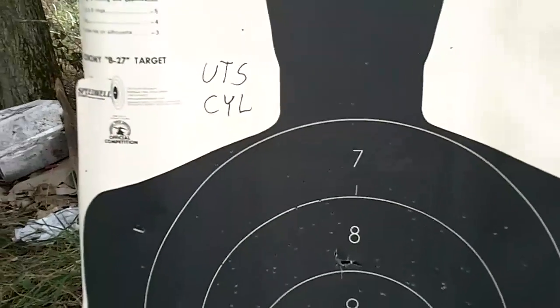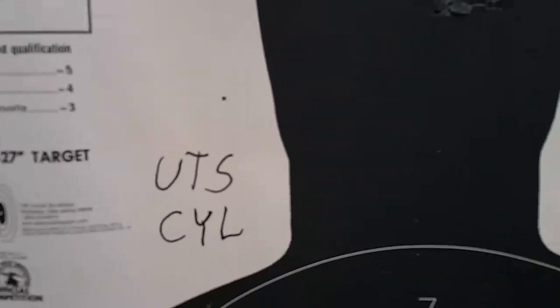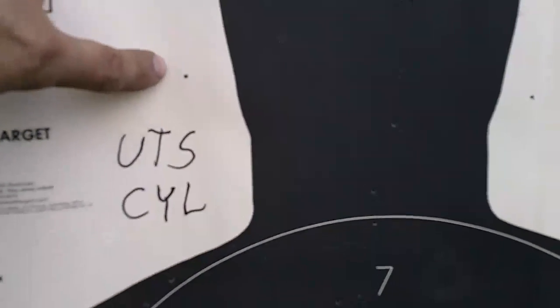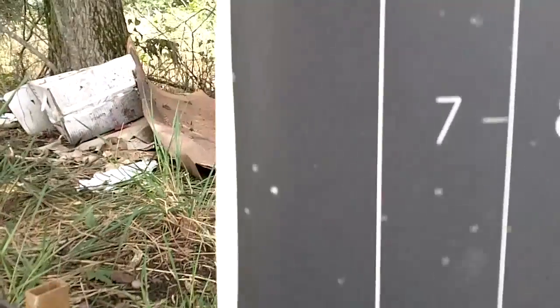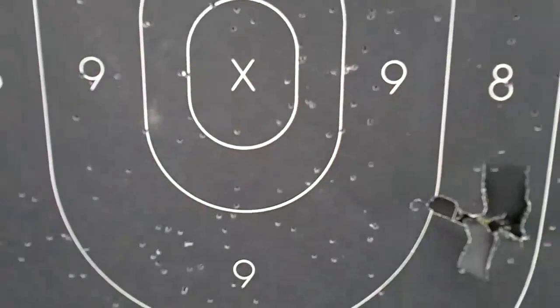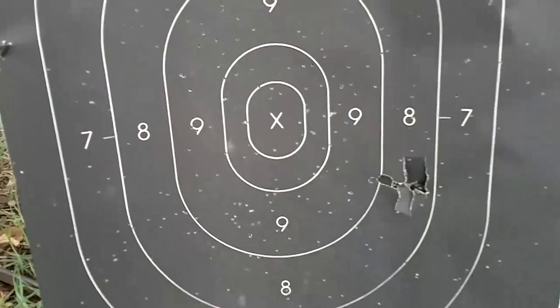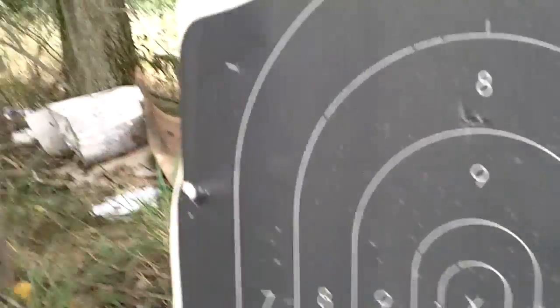This is the pattern for the UTS cylinder bore choke at 20 yards. The extreme spread reaches from right up here all the way down — we've got some off the bottom here, so it actually needs a little bigger paper to fully pattern it. But it doesn't have a bad spread at that point. Most of the shot is concentrated right in the center area. Not too bad — that's 20 yards, cylinder bore.